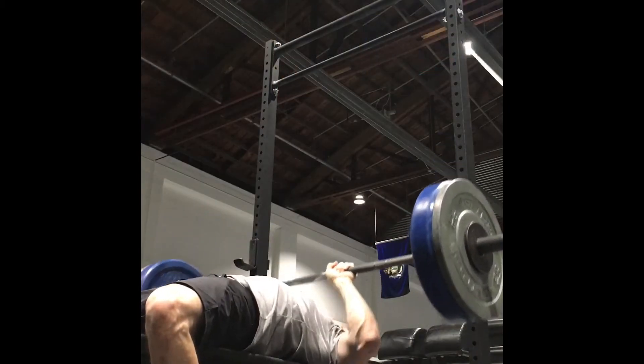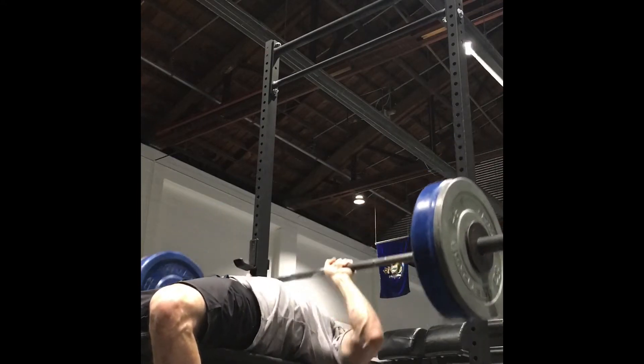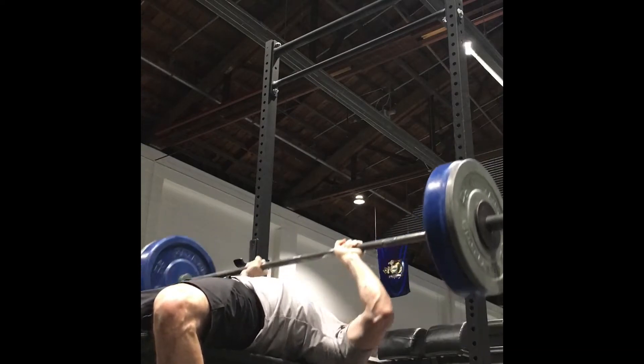I wasn't able to finish all my lifting at Omaha Barbell that Monday, so I ended up benching at Offit — a little split session. Weight's been moving pretty good lately.